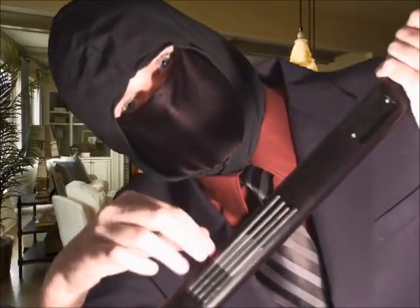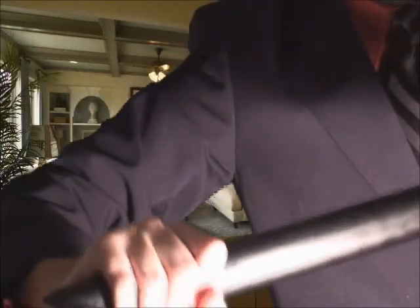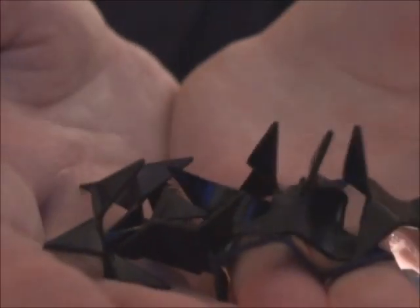They're extremely sharp and extremely powerful. But that's not all — detach the bottom of the sheath and you get some caltrops to throw on the ground when someone's chasing you.